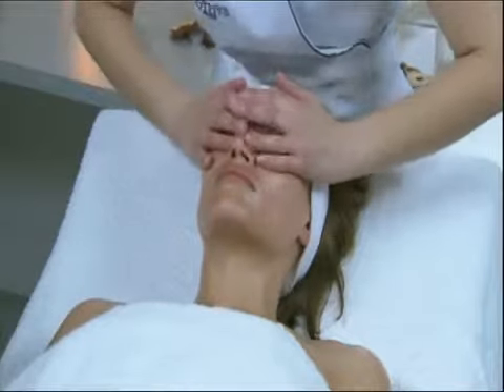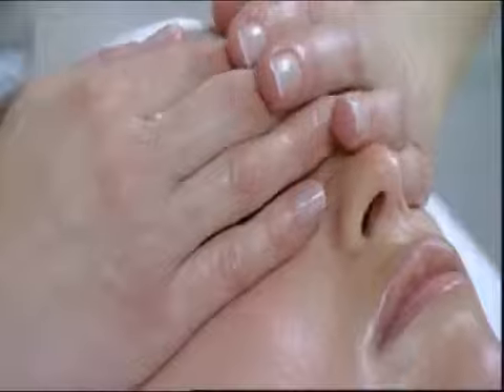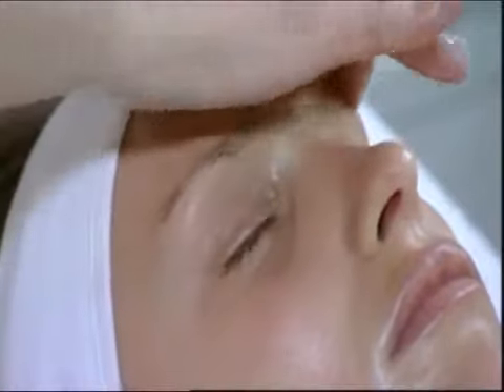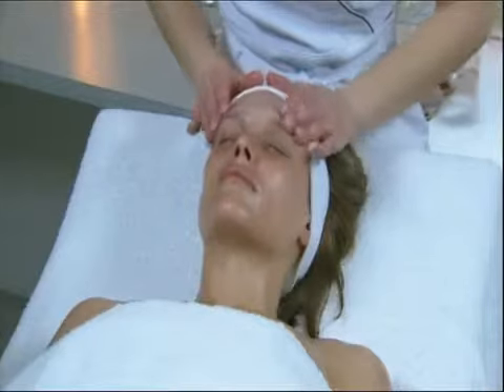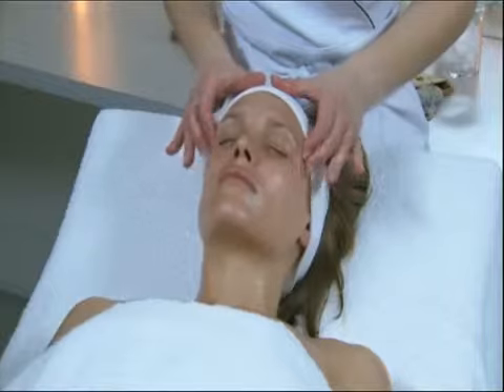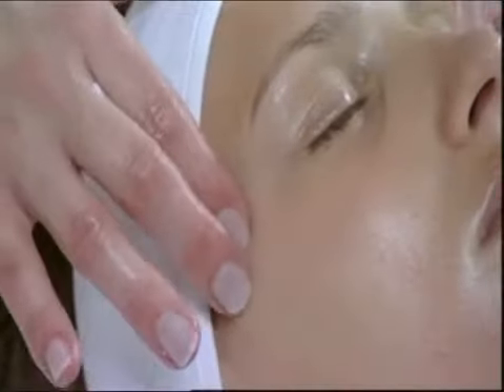Relaxing movement on the eye contour. Gentle effleurage on the eyeball. Crossed smoothing of the eye contour in a figure eight movement. Circular pressure on the temples, followed by a figure eight movement on the temples.